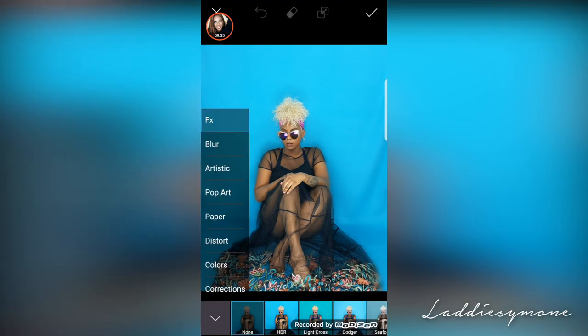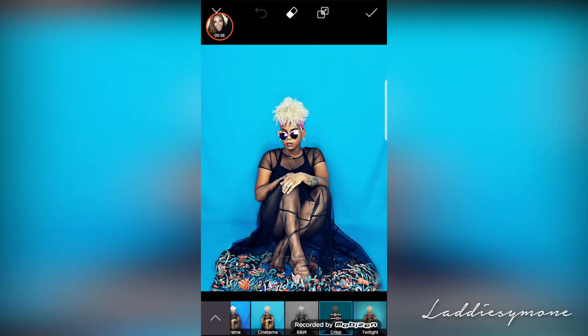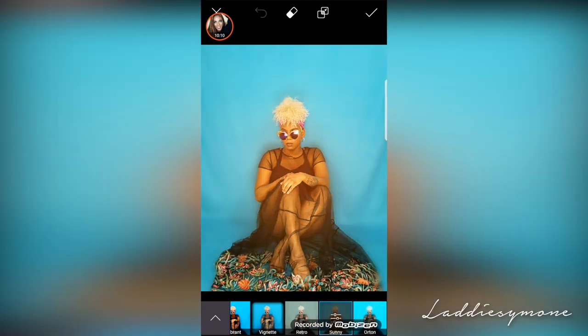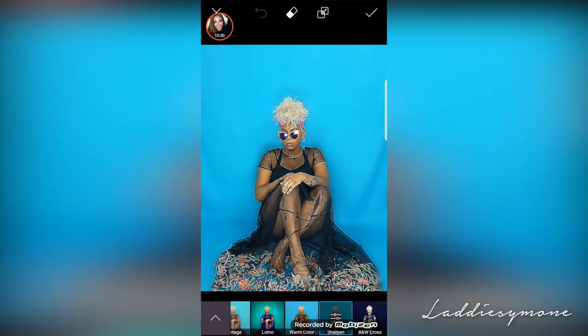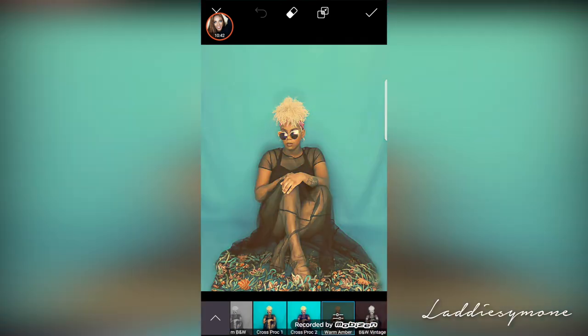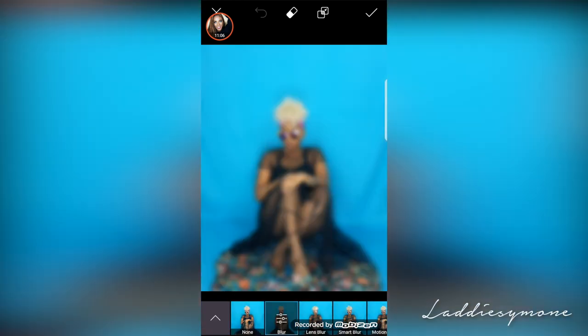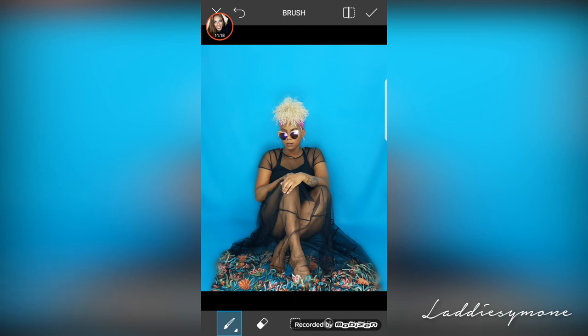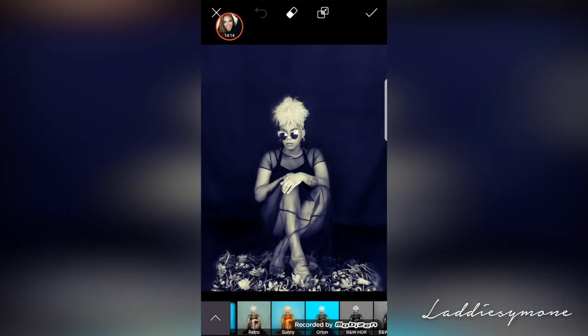You're basically going to see me do the same thing — go to blur, go to the effects, and now I'm going to try some different effects. This is just basically showing you guys a little bit about the app. This is not sponsored or anything — I've been using this app for years, but it really does have some cool effects. I'm just showing you guys how I basically edit my pictures and figure out which ones work for me and which ones are more flattering. You can even go into the filters themselves and change the amount of the filter that is shown.